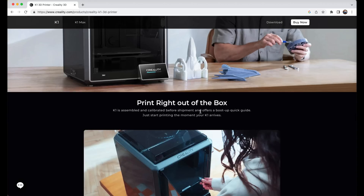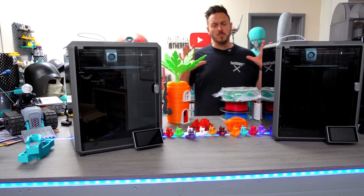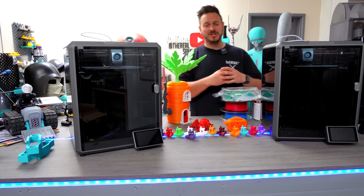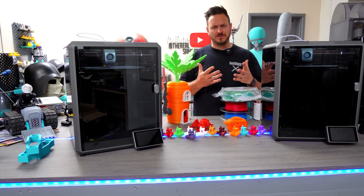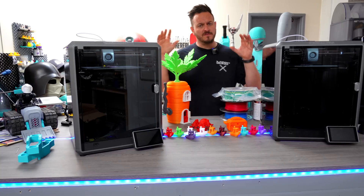The printer is still working incredibly well and I'm very happy with it. So let's move on. What about the price? Coming in at $599 or £579, or if you go to Technology Outlet at the moment, it's up for £479. This is certainly a very good deal for the size of printer.